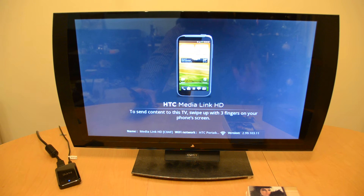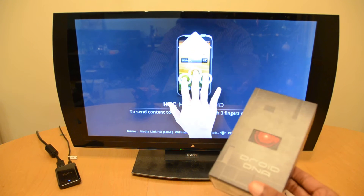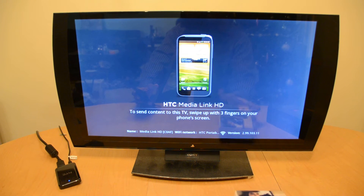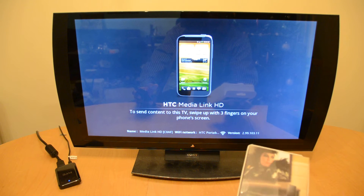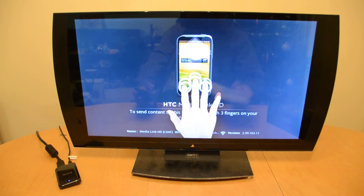Hey there folks, Mark Johnson, Tech-Snobs.com. I'm going to do something a little bit different today. I actually have the Droid DNA and a pretty cool accessory — probably one of the best reasons I've found to use it yet — the HTC MediaLink HD.